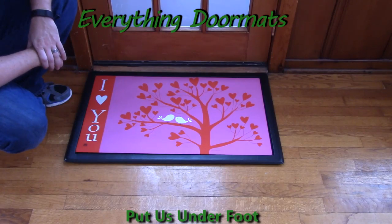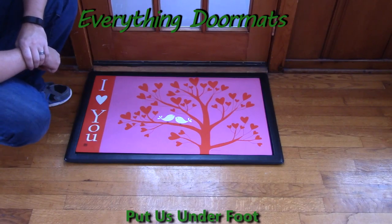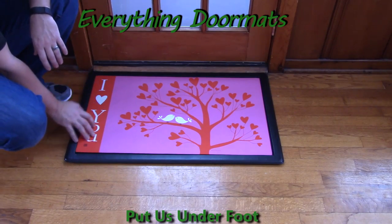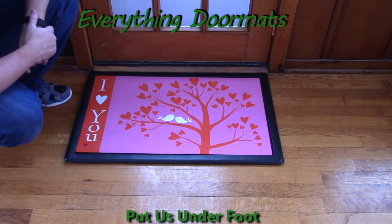Hi everybody, it's William, the owner of Everything Doormats here again, showing off some more mats for you today. New in 2015, this I Love You Matmate Insert Doormat was a great addition to our Valentine's Day collection. Featuring a message of I Love You with some birds in a tree with heart-shaped leaves, it's just kind of a cute mat.